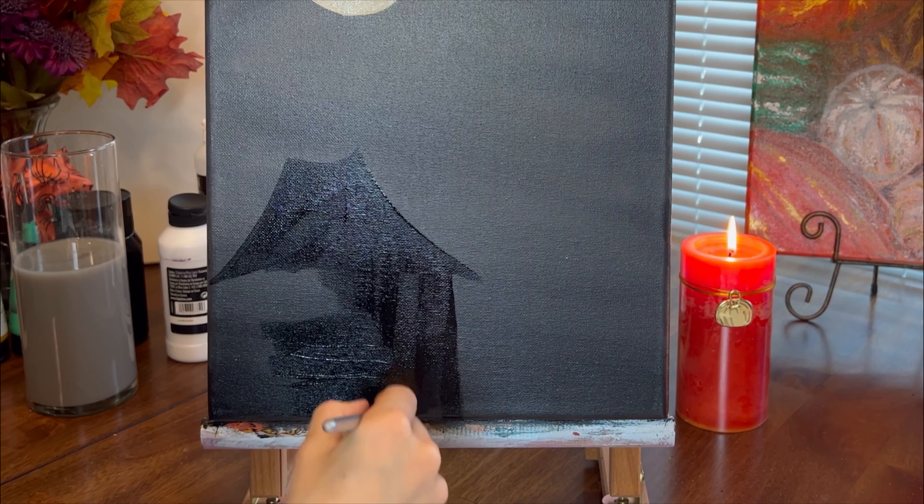Next I will paint the witch. I take the smallest round brush I could find — I think the brush I have was originally made for nail art. You can use tools that were not meant for painting and it will make your art different and unusual.